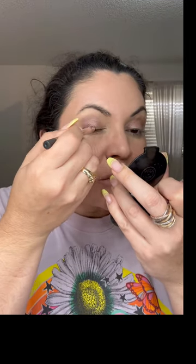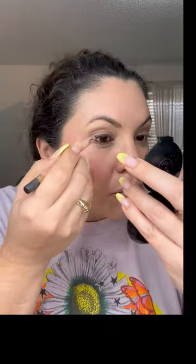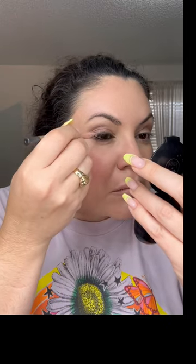Do I want an eyeliner — that is the question, to be or not to be. Instead of doing a sharp line, I think I'm going to do a not-sharp line. I'm going to do a stick, see if it comes out.